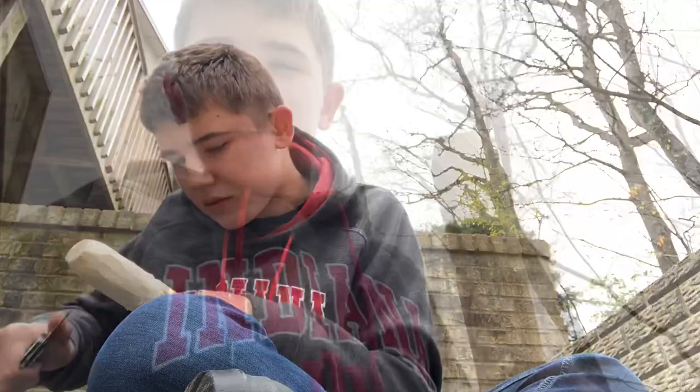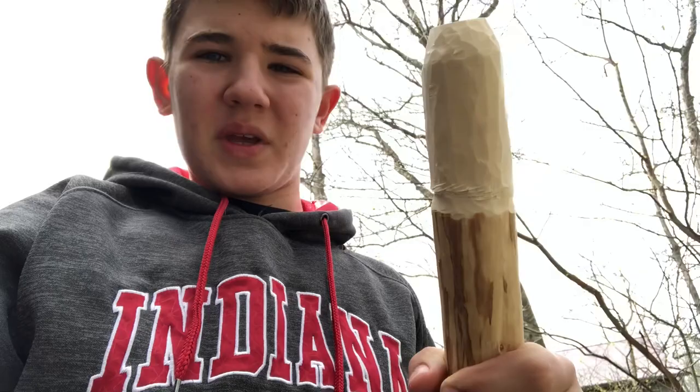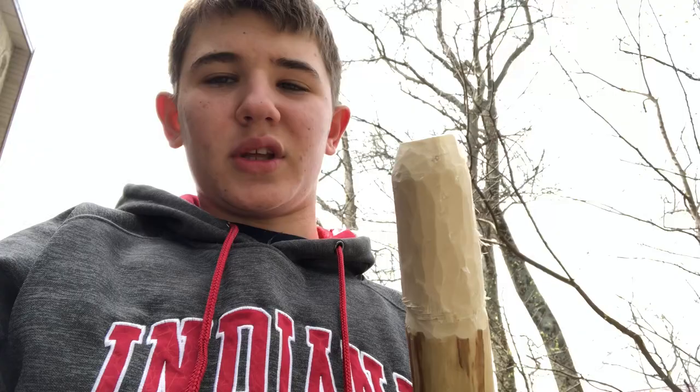All right guys, as you just saw, just carving on this — very difficult to do with a little pocket knife, so I would not recommend doing it with a pocket knife. As you guys can see, I'm getting there slowly. I'm gonna take a little break and go sharpen the knife, do a little more work. Basically I've got the shape that I wanted.